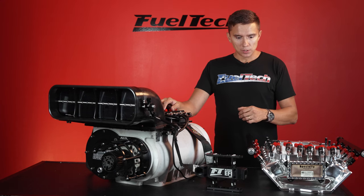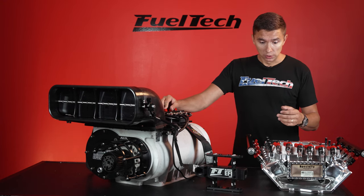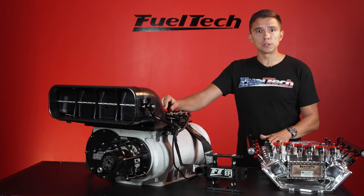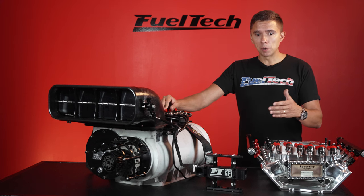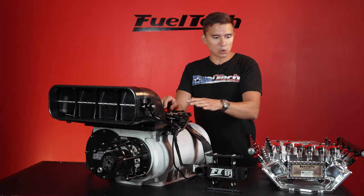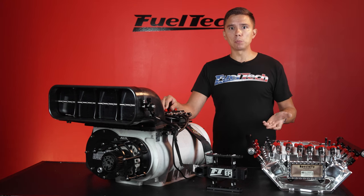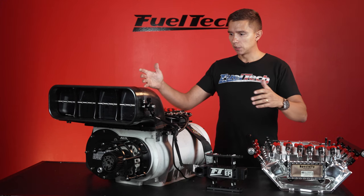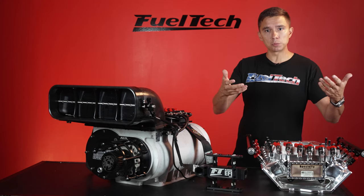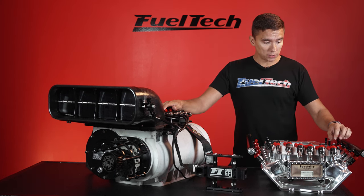Moving to EFI, you also don't need a bottle to crank. Do you see people using bottles to crank on a regular supercharger or turbo car? No. With mechanical injection, the pump isn't pumping when you spin the motor over, so there's no fuel pressure — that's why you need the bottle. We highly recommend running a primer pump, just like a turbo car. Before you crank, turn your primer on, fuel pressure goes up, spin the motor, and it runs — spraying through the hat and the blower to crank it.